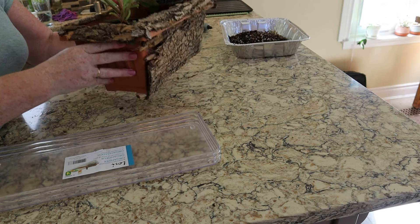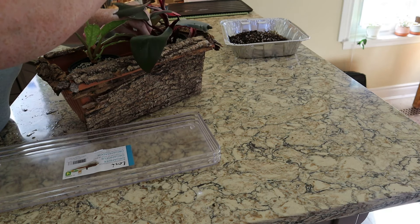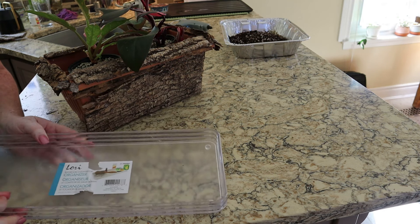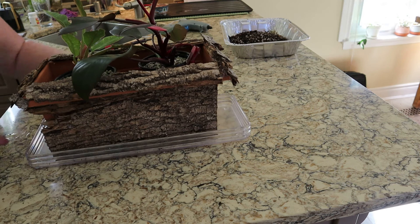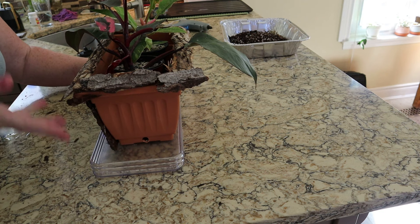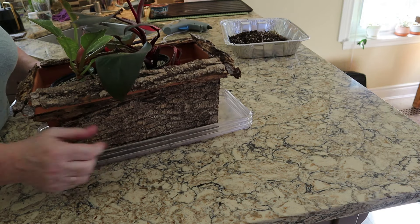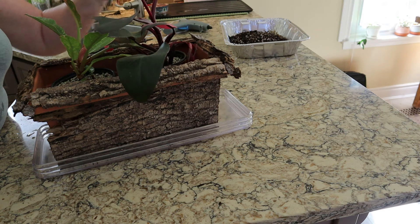I'm going to have to buy more charcoal tomorrow. I have the two plants in LECA and I'll fill in all around them tomorrow when I get the charcoal. I bought this tray in Dollarama - if you watch me you'll know how much I love that store. There is a hole in the side of the pot, so I set it in the tray. This is how I water it: I just fill this tray with water so it goes just above the hole and wicks the water up. I knocked off a bit of bark - I'll stick that back on. The other plants are doing wonderfully, so fingers crossed these will too.